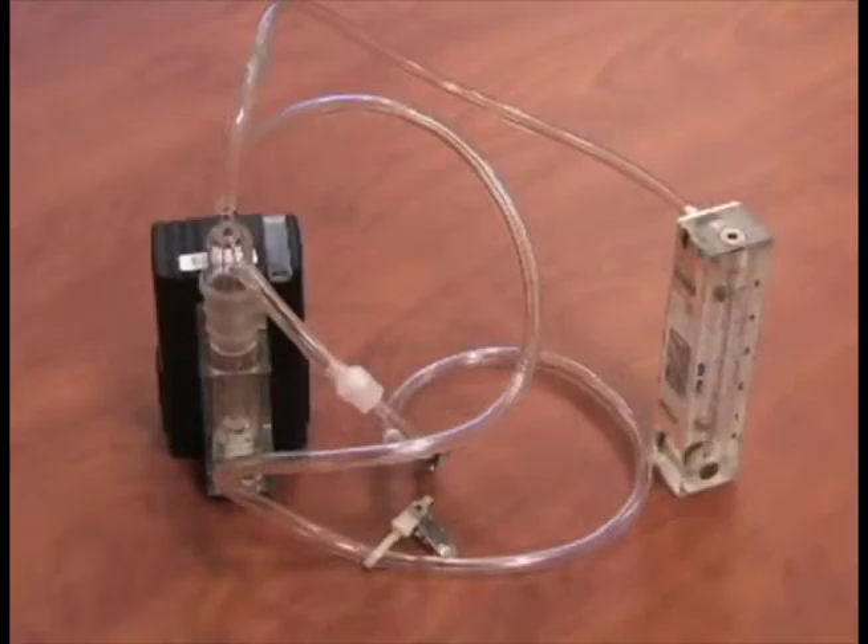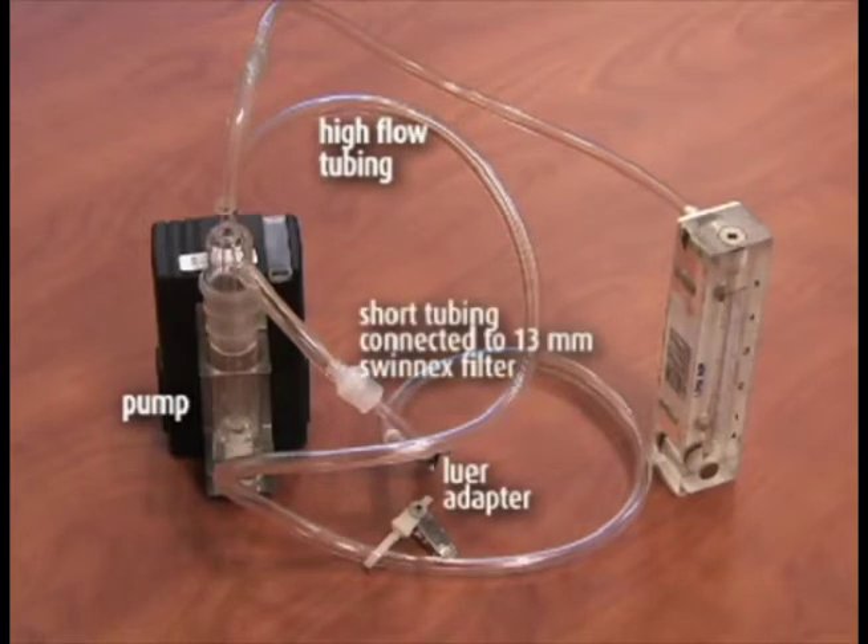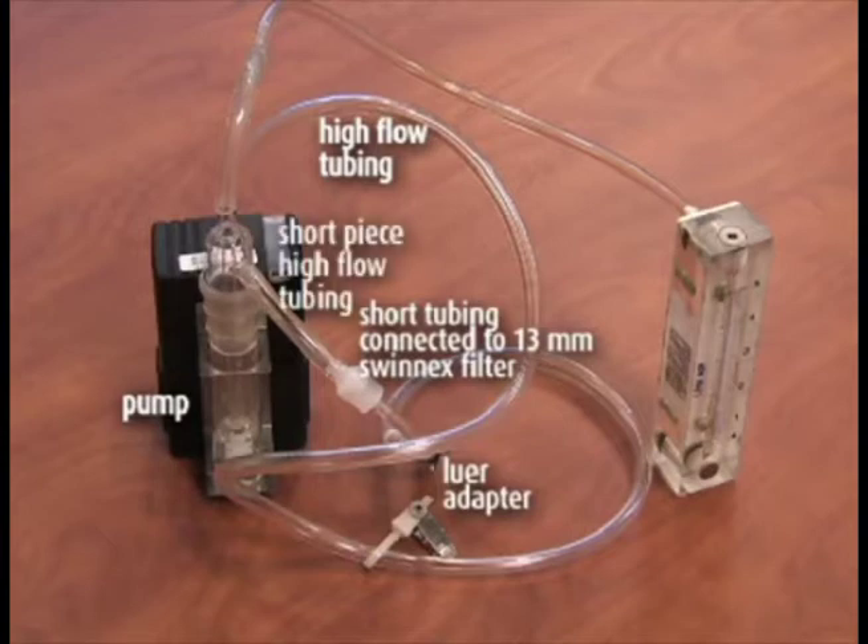Set up the pumps with the correct media in line, with the field rotometer as shown. The order of the components for calibration is: pump, high flow tubing, lure adapter, short section of small diameter tubing connected to a 13mm Swinex filter, short piece of high flow tubing, impinger, and rotometer.